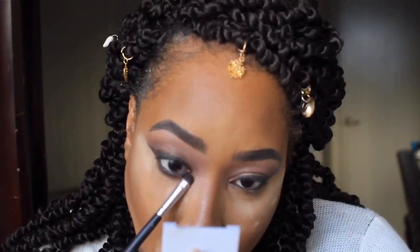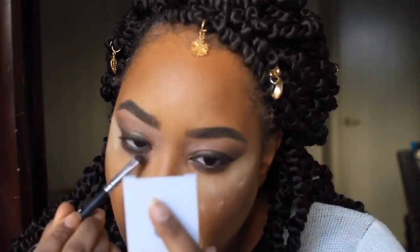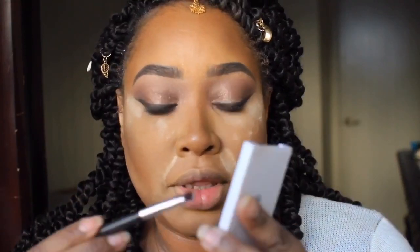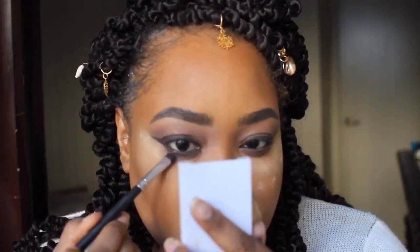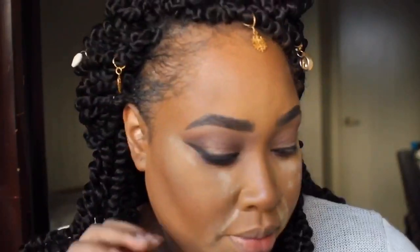Alright beauty, so this is what we're looking like so far. I think this looks so, so beautiful - I think it looks bomb. We need to do our under eye, so I'm going back in with the same lid color we used - the plum color. I'm putting that underneath the eye, and then I'm going to go back in with that transitional color and put that right underneath and just blend it out.